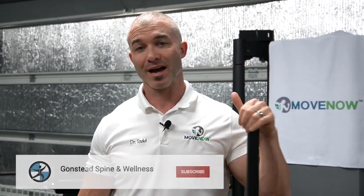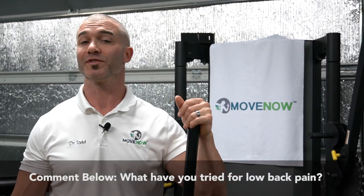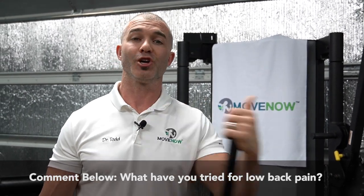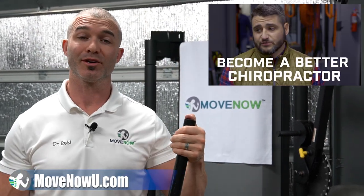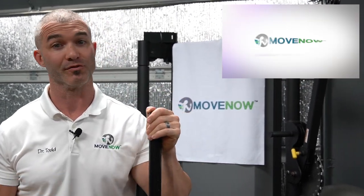Before we get started, make sure if you haven't subscribed to our channel already, go ahead and click subscribe and turn on notifications so you'll get notified when we make new videos — we come out with several each and every week. Please like this video, comment to let us know what you want to see more of, share questions about your low back pain, and share this with others. We serve two audiences: our clinic in Meridian, Idaho — Gonstead Spinal Wellness — and Move Now University, where we teach chiropractors how to put functional movement and corrective exercise into their practice. Check out the links below for each.